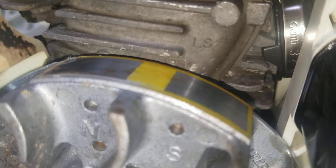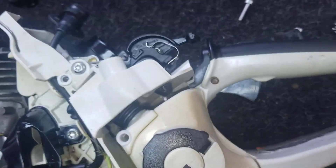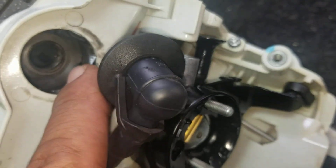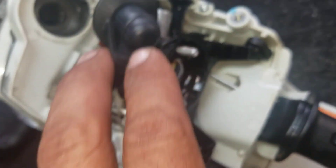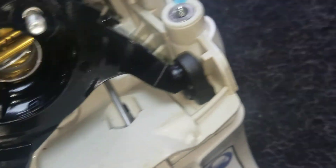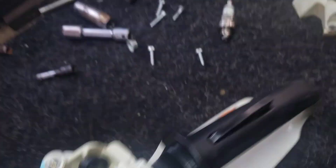By looking at the flywheel, it looks good — look at that, it still has a yellow mark. That's good news — either they put in a new one or the machine is in good condition. We've got a coil and I'm going to do the test on the coil to see if at least the coil works. In case it doesn't start, the acceleration and everything looks good.